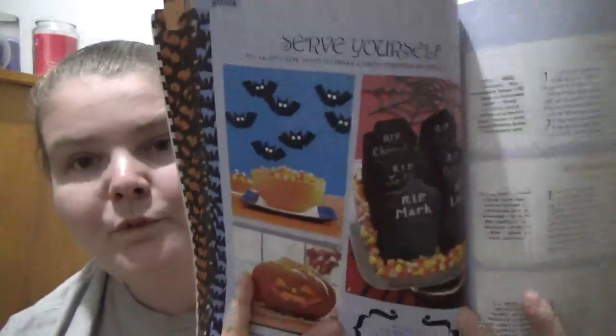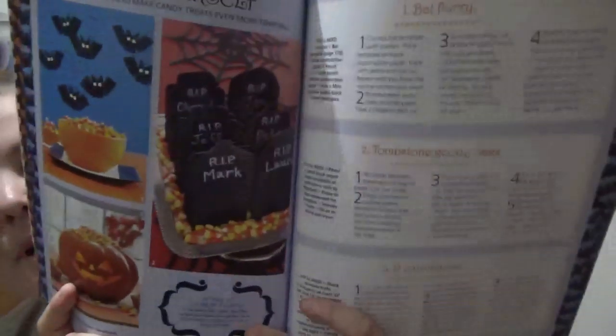You got a few autumn-type crafts as well in here, so it's not totally Halloween specific. And then you got the food section - instead of one recipe per page, on some pages you got like three, just like the craft ones.